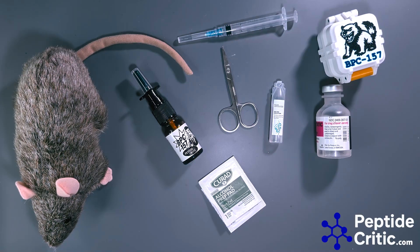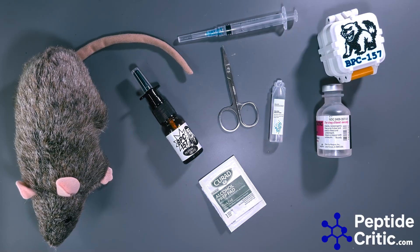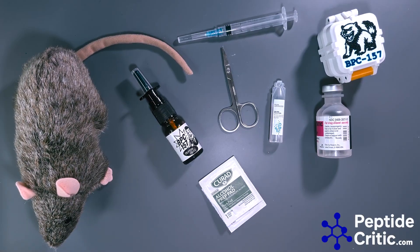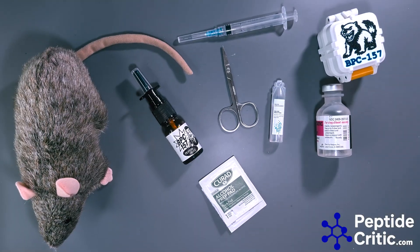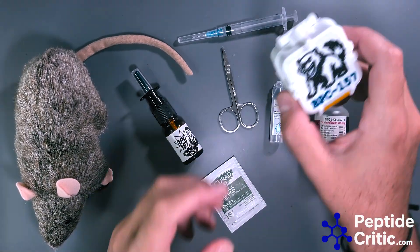Hey everyone, it's Jeff with PeptideCritic.com. Today I'm going to answer a question I've gotten from a few friends who are interested in peptides but don't like needles. There are some peptides that you can do intranasally, and one of them is BPC-157.